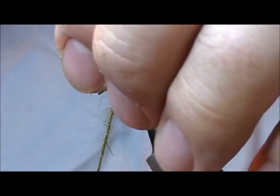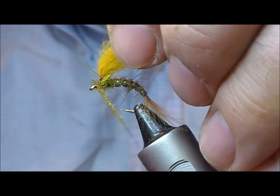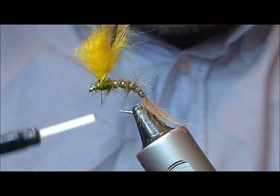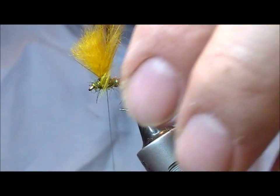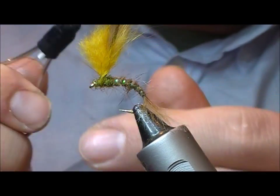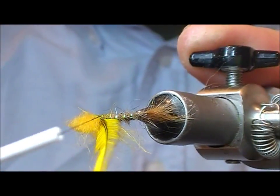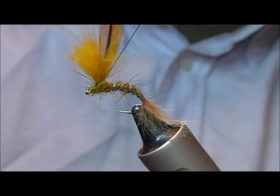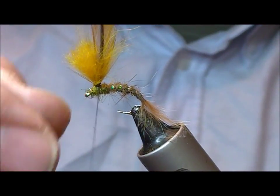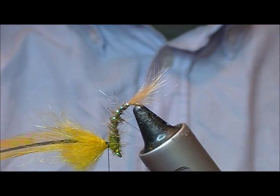Now we want to create our thorax. Go forwards to the foremost front part of it, and then come back again behind the post. I'm coming up straight in line with the post, round the back of it — two turns — and just let it hang. Then we're going to swap our hook round in the vise.